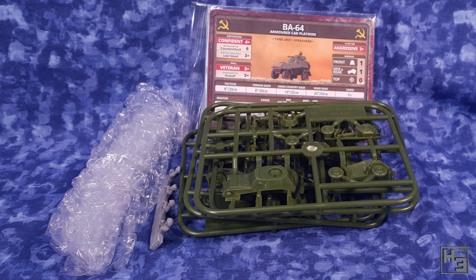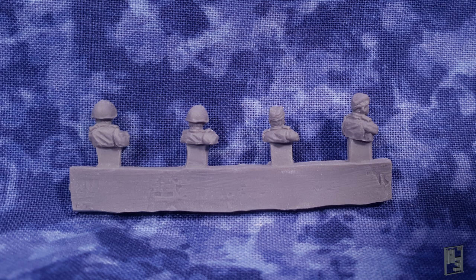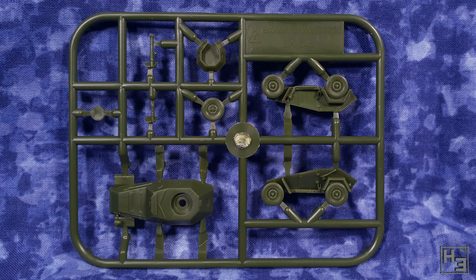Inside the box we find four small green sprues, some crew figures, unit cards and most importantly bubble wrap. Everyone likes bubble wrap. The crew figures aren't too bad looking, but they are that sort of soft resiny stuff — I'm not sure what it actually is. They look okay and I do like that they are all different rather than just having four identical gunners. The plastic sprues are small and simple, which really is to be expected with a vehicle like this in 15mm scale.